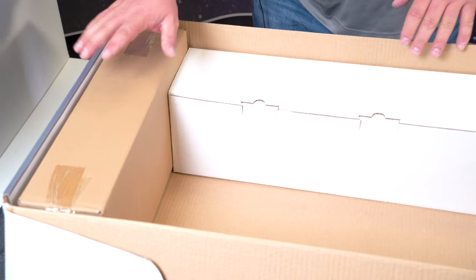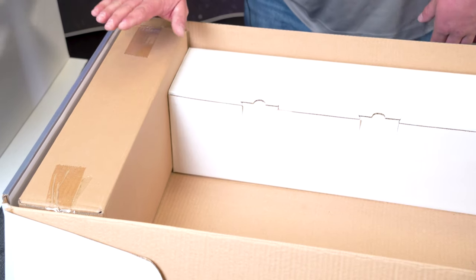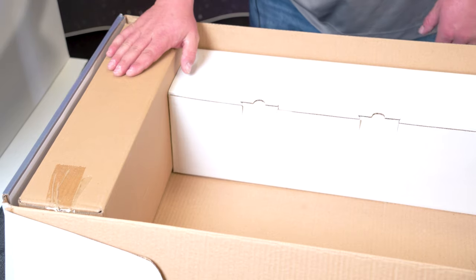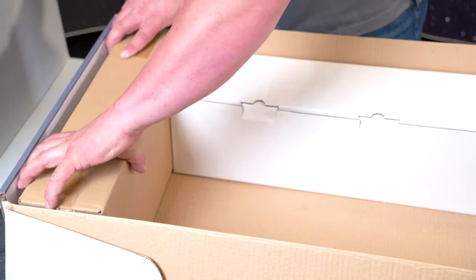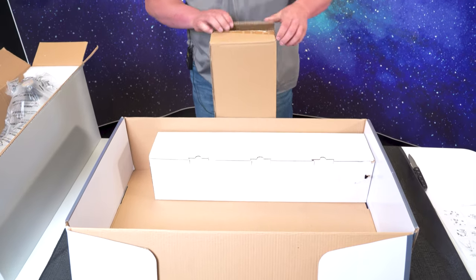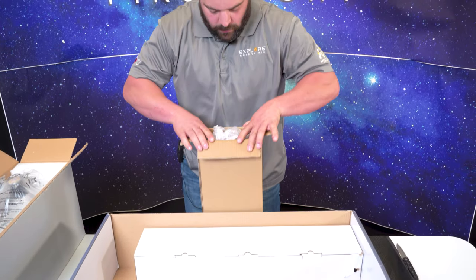The next box we're going to open is this brown box. What's in this box should be the eyepiece, accessory, either a smartphone adapter, red dot finder, and the head mount. So please be careful — this part is a little heavy.